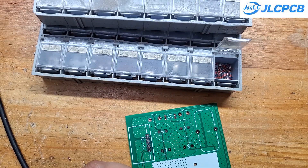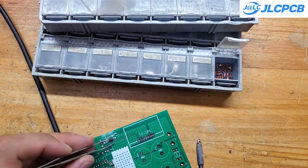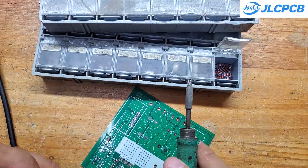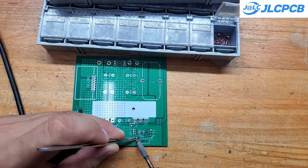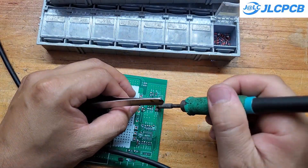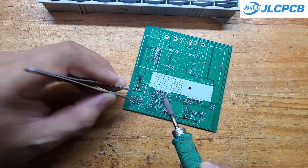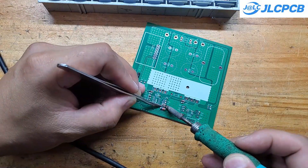Next, I need to solder all the SMD components onto the PCB. Since this is just a prototype, there will definitely be some bugs and issues, so I don't want to risk doing mass production yet. I've shared the Gerber files for this board, but I'm sure there will be a few problems with it. You can check out the PCB layout for reference, but honestly, I wouldn't recommend building it yourself just yet.